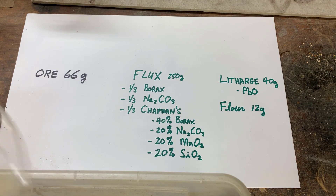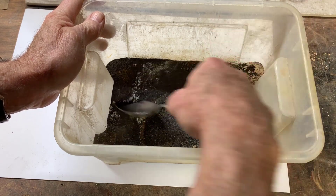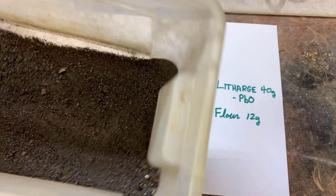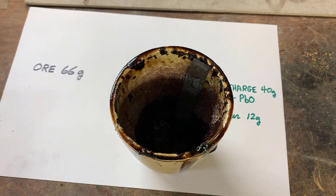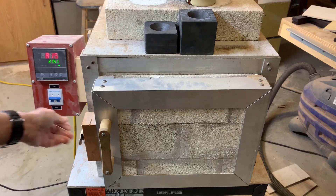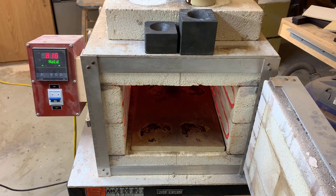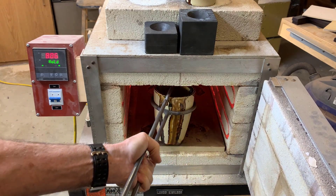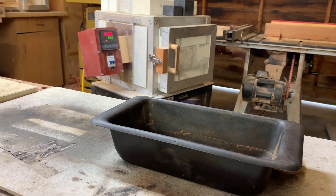I'm going to put on my respirator for this and then mix everything together. Alright, we've reached 2100 Fahrenheit, so it's time to pour.